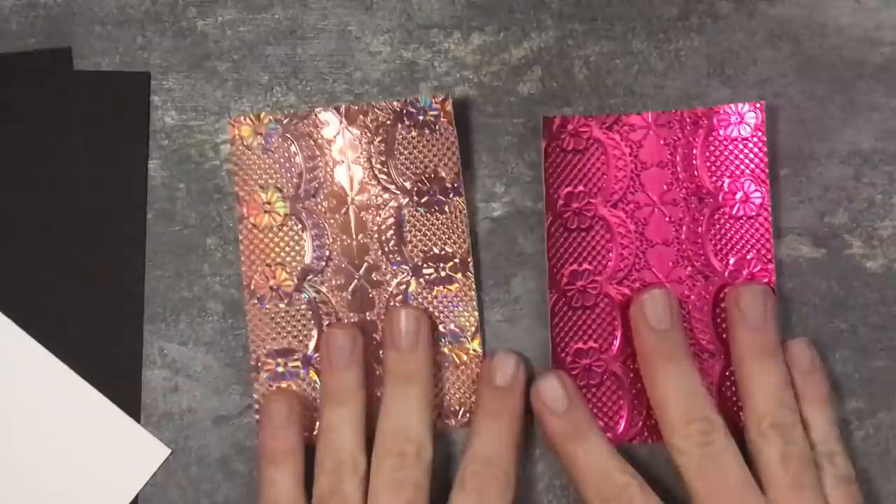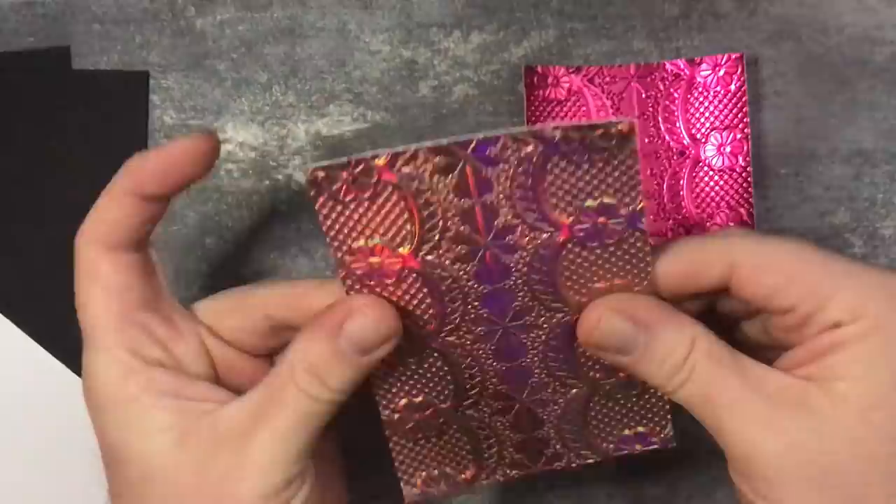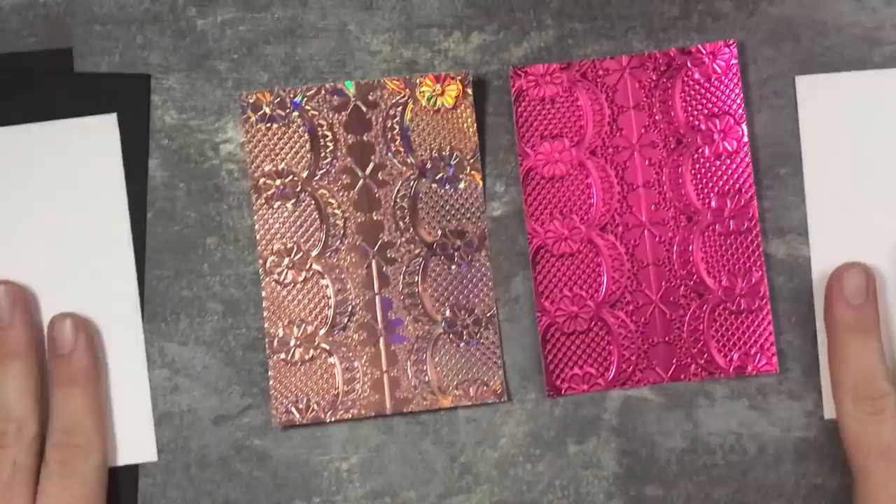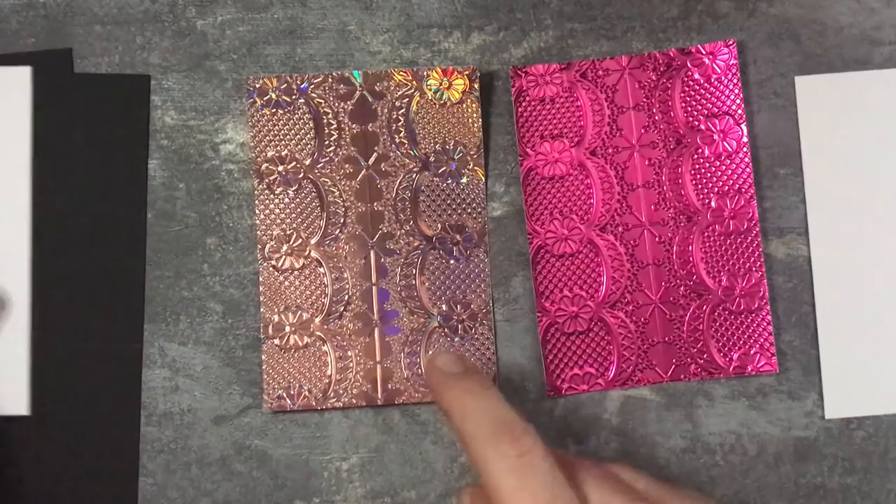They just need a little bit of manipulating here to flatten them out. I've got my two pieces of white cardstock here. My foil's been cut at 9cm by 13cm, and the white cardstock - the Whisper White - is cut at 9.5cm by 13.5cm to give a nice layer.